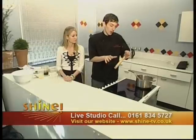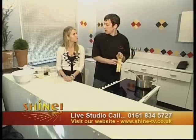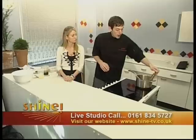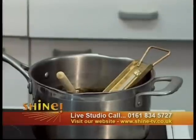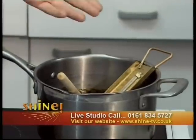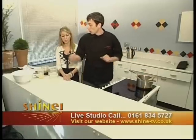So we're going to put the thermometer in. The temperature we're looking for is about 150 degrees C. We just pop that in there and we're going to leave it — depending on your oven, anywhere from 5 to 25 minutes just to come to temperature. We can leave that as it is now and come back to it shortly.